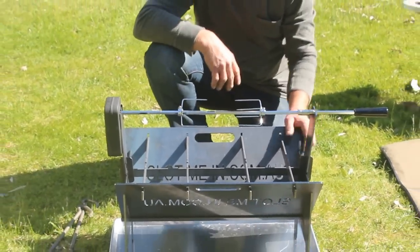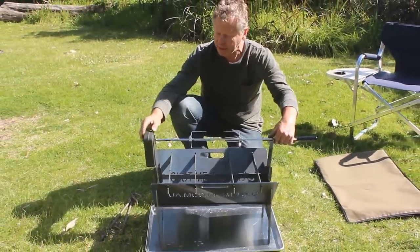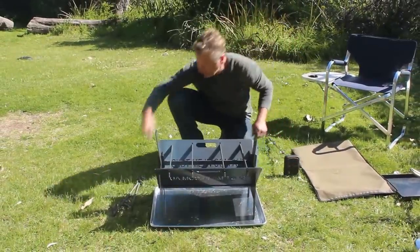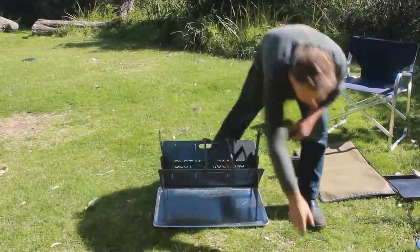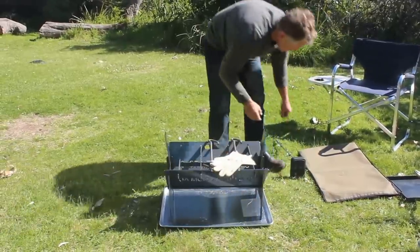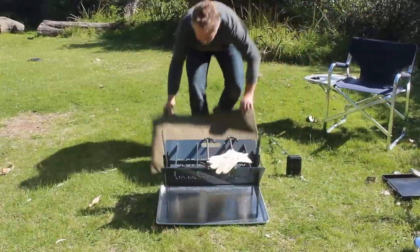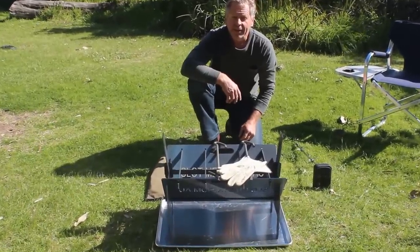So that's your basic fire pit with all your attachments set up. The rotisserie is an optional extra, but everything else I showed you — two multi-tools, your gloves, and a durable canvas storage bag — is what we sell as the ultimate combo kit. Thanks for viewing folks, cheers.